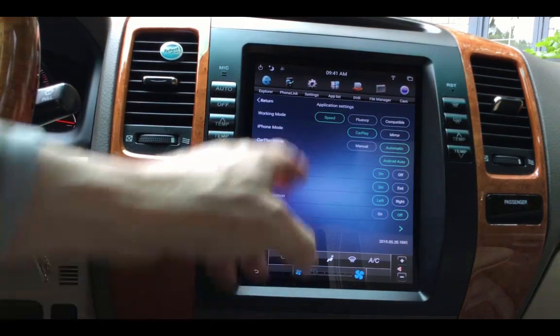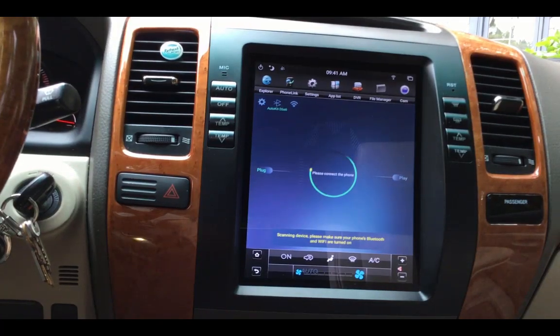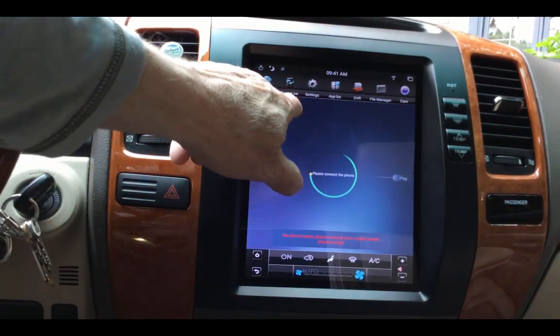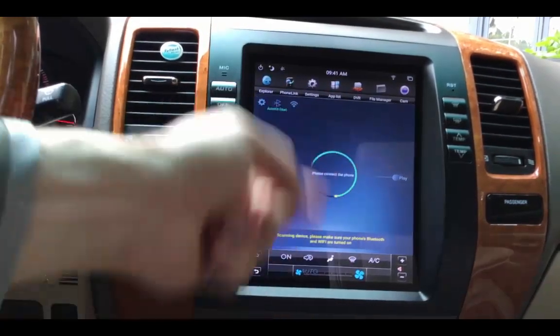There are no instructions to any of this stuff — I just kind of figured it out. If you want to try to connect a device, you just basically press and hold, and it'll try to reconnect.